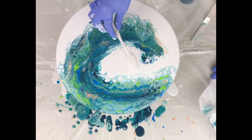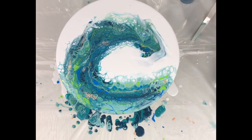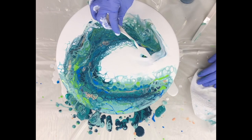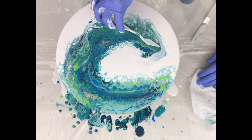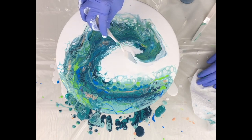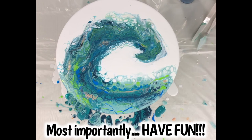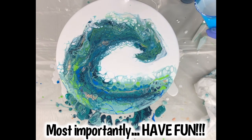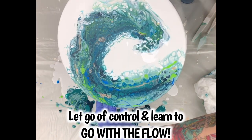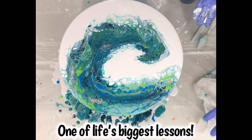In my next swipe I'm trying to bring more white into the wave. When you pull white over the colors, cells will happen and the white becomes the lacing. I put a little too much white, so now I'm bringing it back by swiping in a different direction — that's what I mean by bringing the colors beneath back up. I add a little more white in a couple of places I didn't love and tilt a bit more. It's just about swiping and tilting until you get the shape and colors you want.